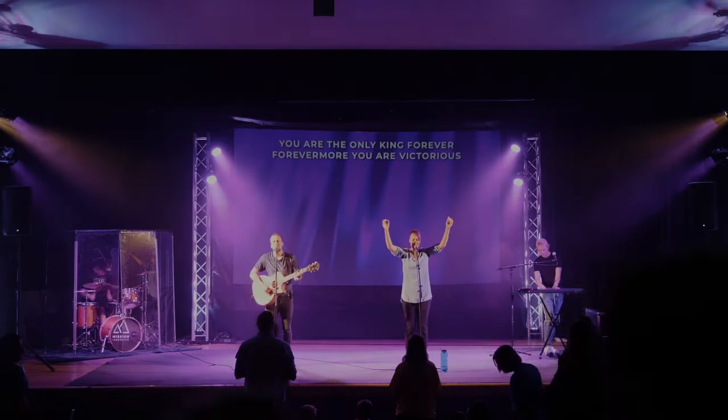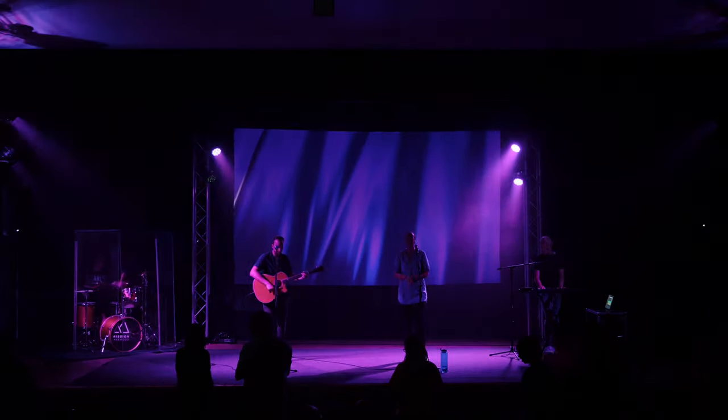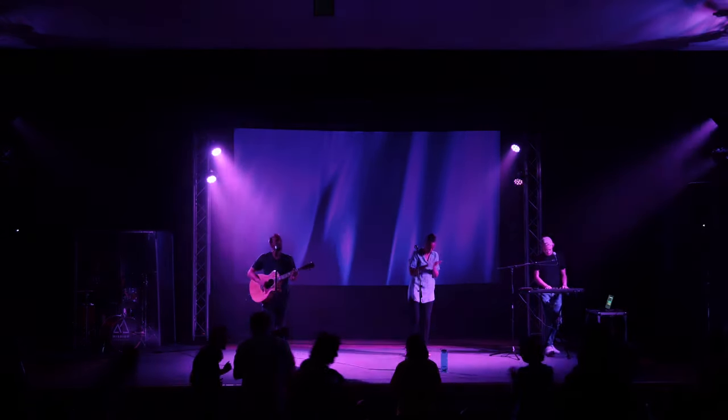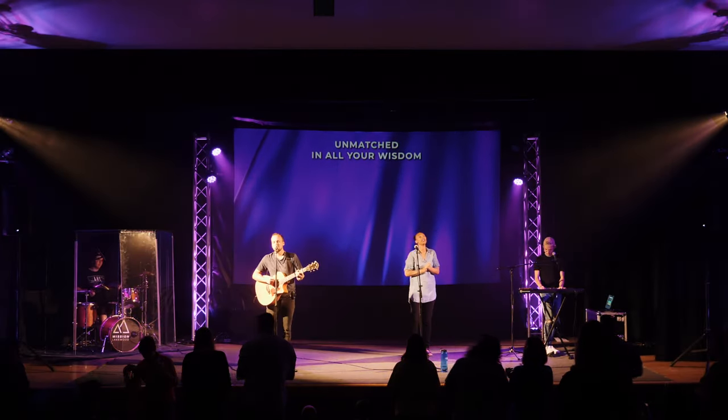Following the three-point lighting technique, we are able to use 12 total LEDs and two ellipsoidals to achieve everything we need. We don't have any movers, we don't have an LED wall, and this setup is super easy on the budget — we set it up and tear it down every single week. It's a very simple lighting setup that can command the feel of the entire room.